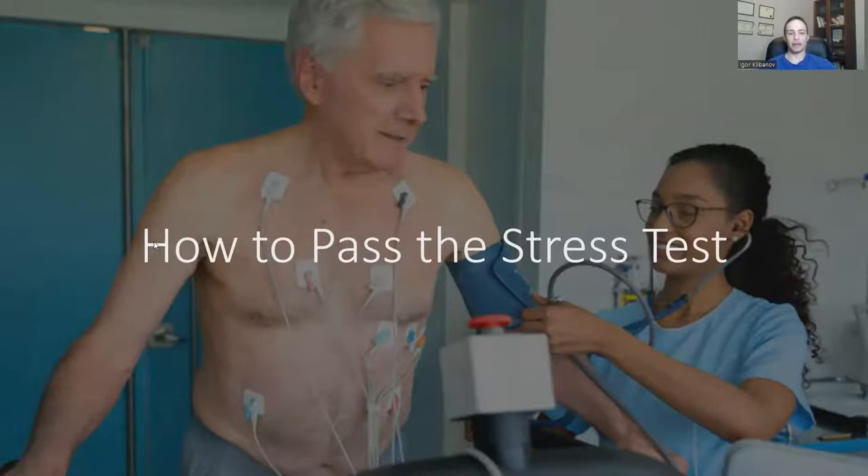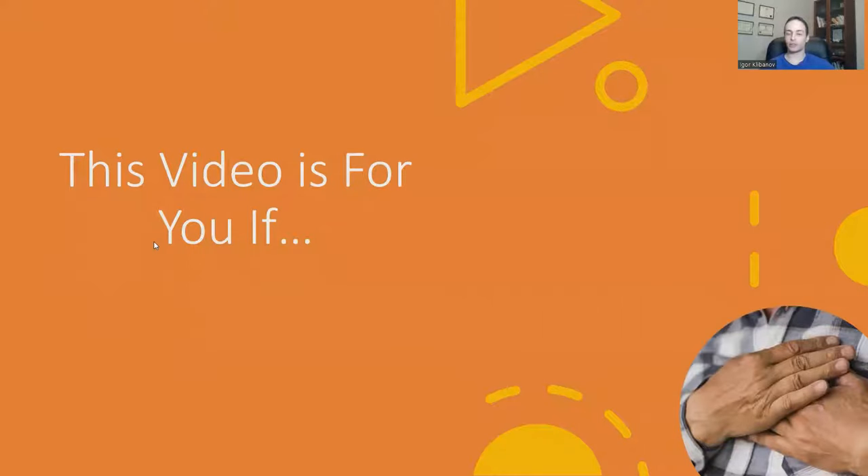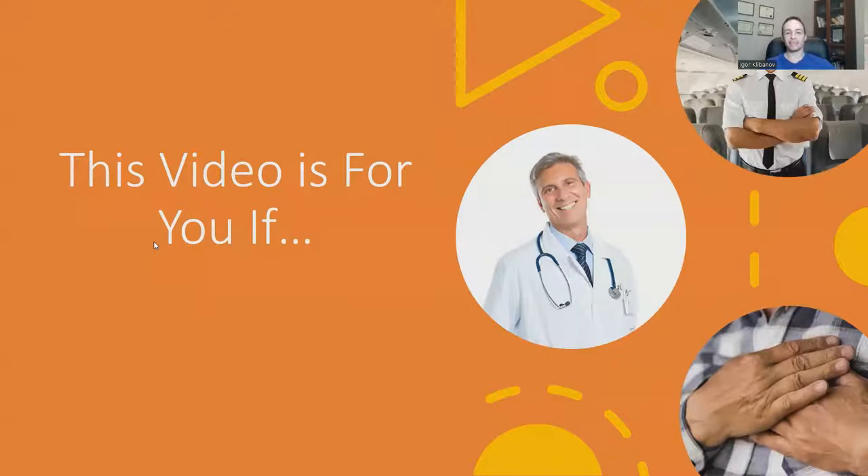Welcome to this video about how to pass the stress test. This video is for you if you have chest pains and your doctor has ordered a stress test, if you've had a stress test before and your cardiologist keeps ordering you back year after year, if you want to wipe that smug look off their face, or if you are a pilot who needs to pass the stress test to keep doing your job.